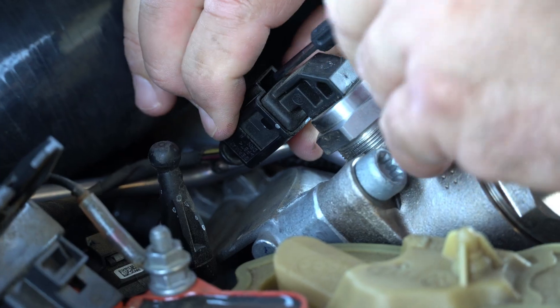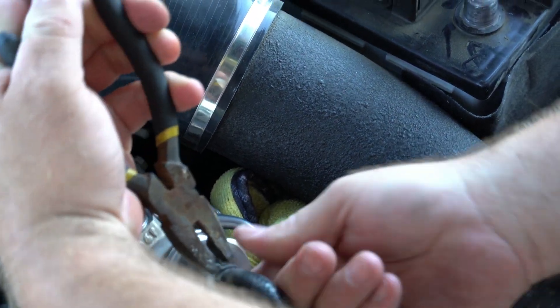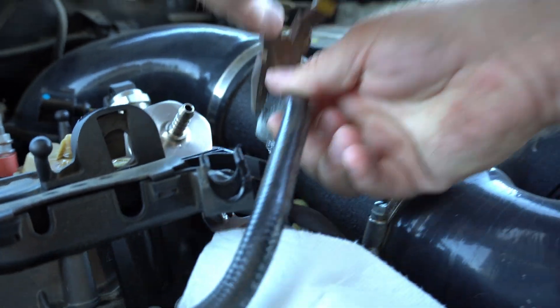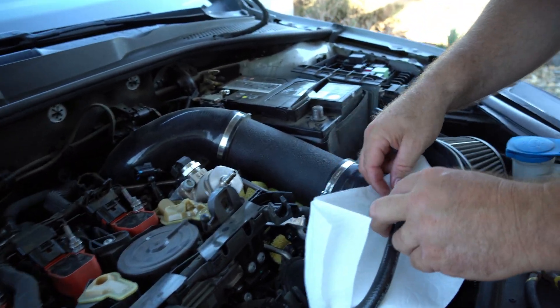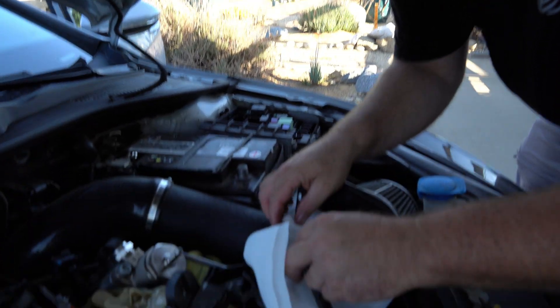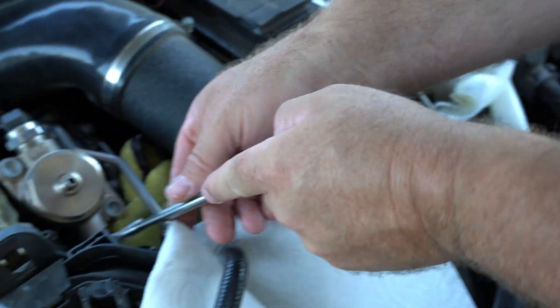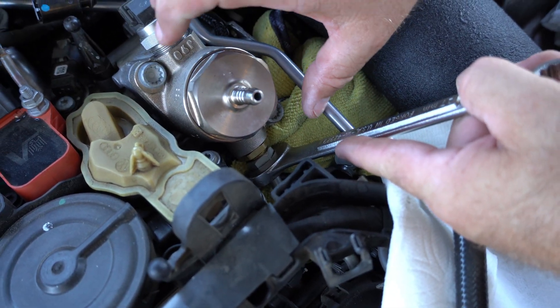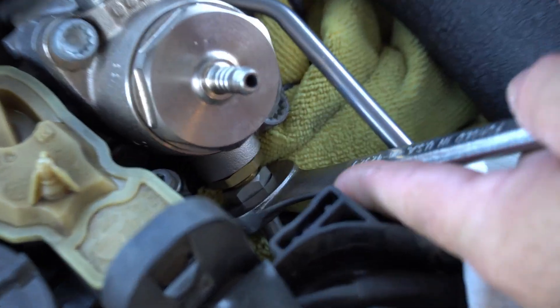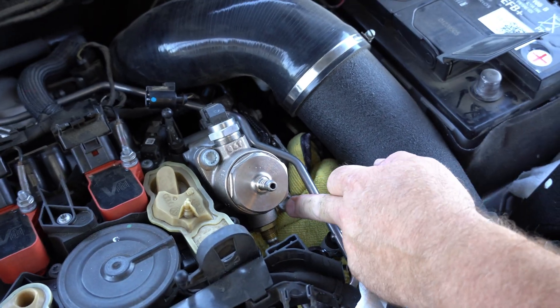That did the trick by relieving the pressure when we disconnected the fuse. Now we're going to disconnect the hard line on the bottom - it's a 17mm - we'll break that loose and then remove the line once we remove these fasteners. Turn counterclockwise while wiggling the line loose - that broke loose pretty easy.